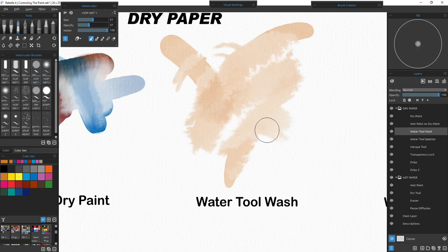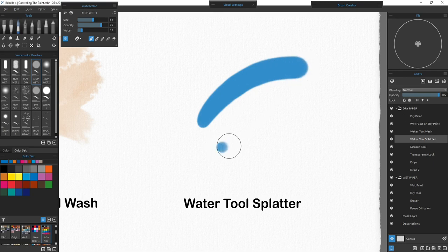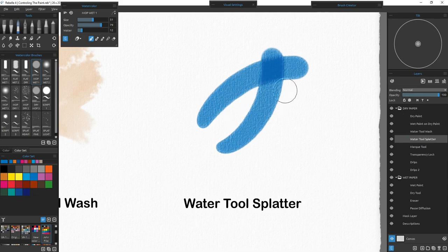In this case we put down clear water first and then painted over it. Now moving to the water tool splatter — I'll select that layer, pick a color like cobalt blue, turn up the opacity a little, then turn down the water. I'll start making some bold lines, and since I have a little bit of water in the paint it's going to carry just a little bit.